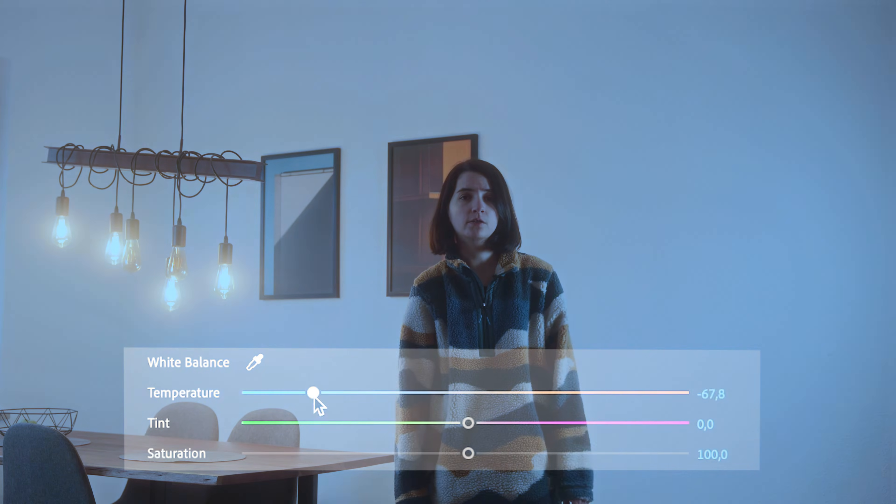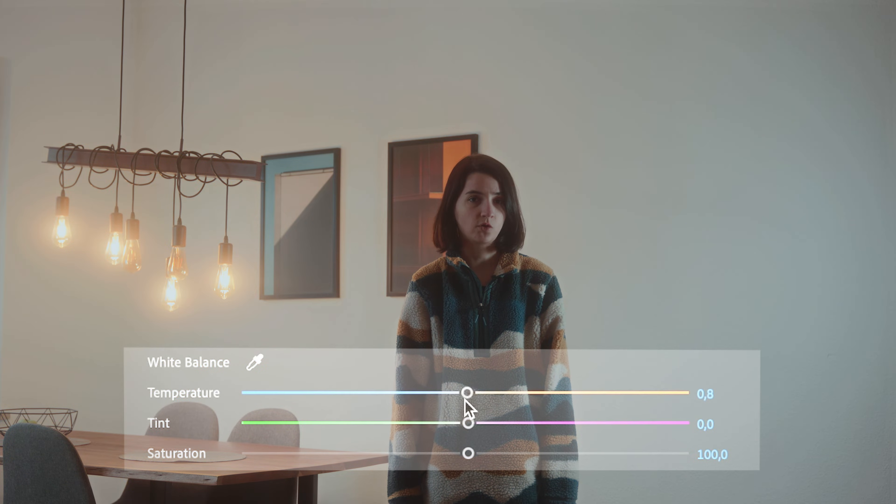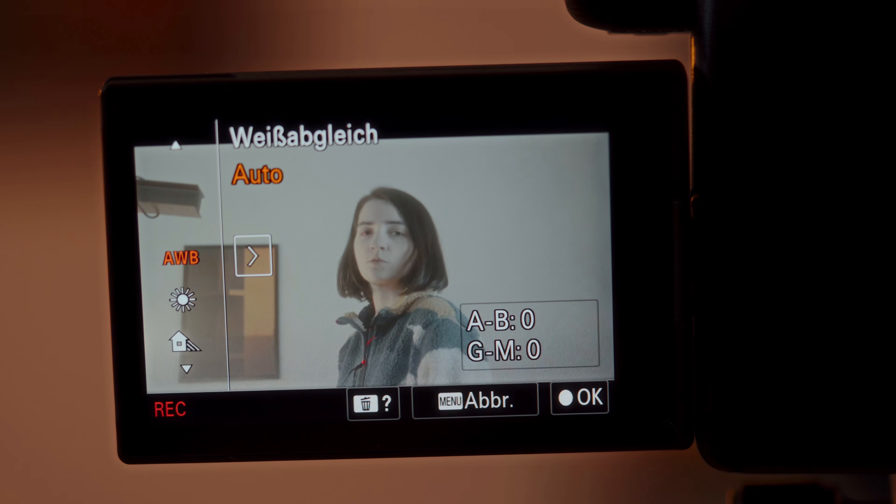By tweaking the white balance you can get rid of any color tint that might be messing up your shot. This ensures that your photos look totally natural, full of life and true to what you actually saw. Most cameras do pretty good work in adjusting the white balance automatically just before you're shooting. In some cases it can be good to adjust it manually, especially when you're having a mixed color temperature of two light sources.